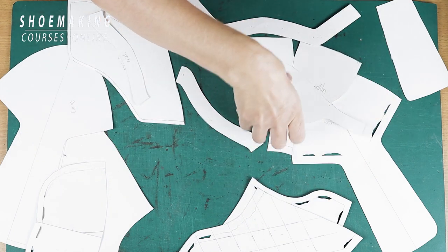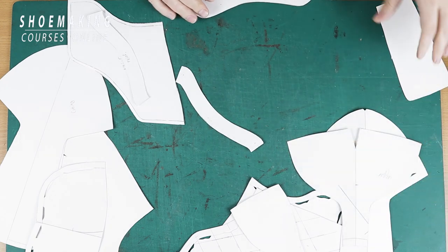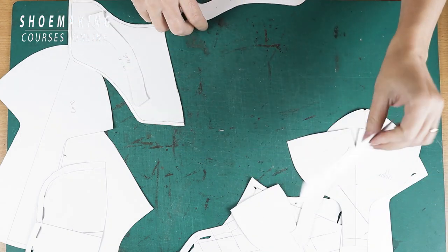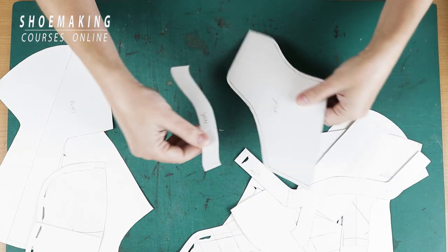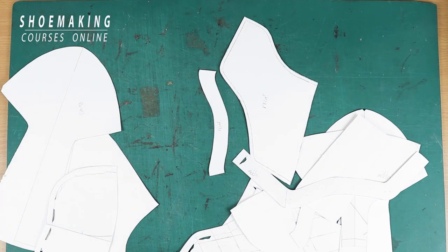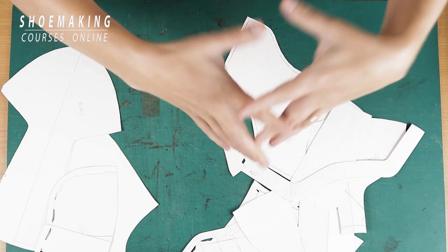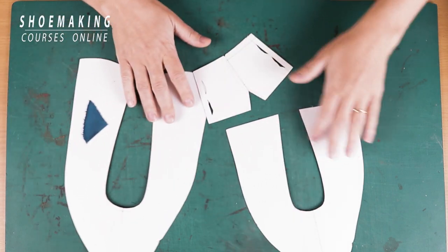For example, you see the back part, the upper of the tongue, the upper of the quarters, the forelaces, the tongue — also forelaces — and two parts to reinforce the sneakers. You need to calculate and find all these correctly on the shoe last to have comfortable sneakers. All these parts you need to find, cut, and calculate. Now, this is the pattern of flat-body shoes.